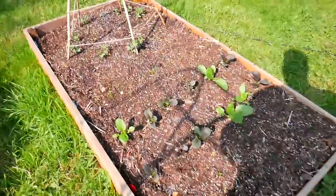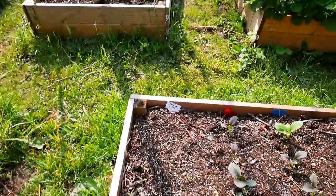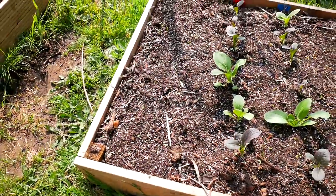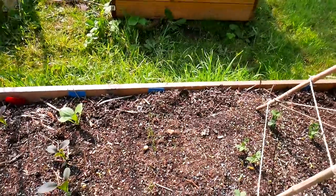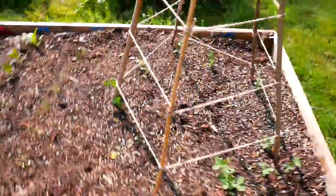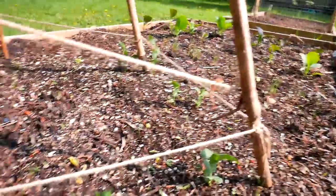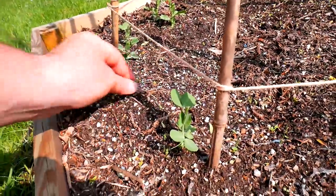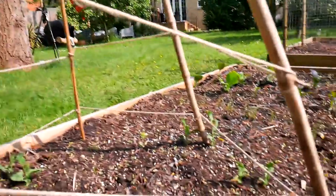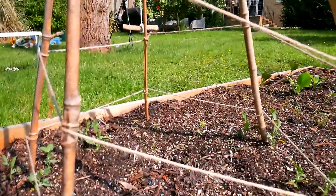Over here we have some pak choi coming up nicely - I started those off indoors. The little gem lettuce aren't exactly sprouting in a crazy fashion; I think I might need to start those indoors. The spring onions are coming up nicely though. I need to get some water on it - it's been a bit of a warm afternoon. These here are my sugar snap peas doing well and they're almost reaching the supports. Lots of weeds I need to keep pulling out and there are a couple of gaps I need to fill in.